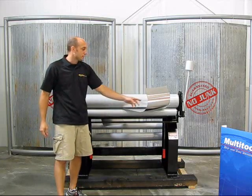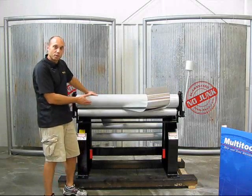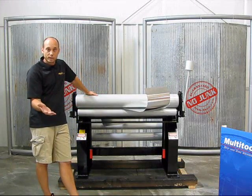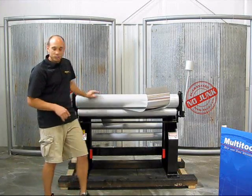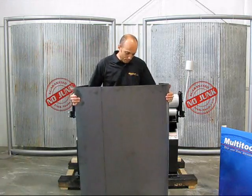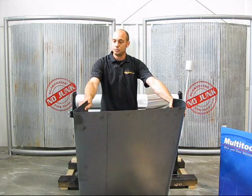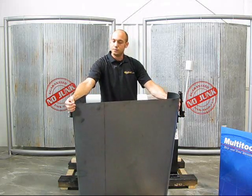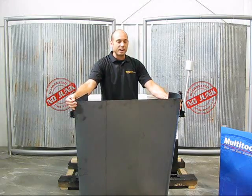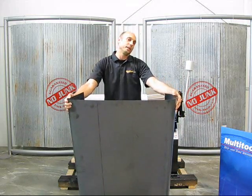This is great for aluminum work to keep from cracking or stressing the material. This particular four foot model is the smallest one in our lineup and comes with six different radius tubes. I can accomplish anything from a pretty tight radius — this one inch tube gives us about a half inch radius — to a larger, more gradual bend like what we just made.